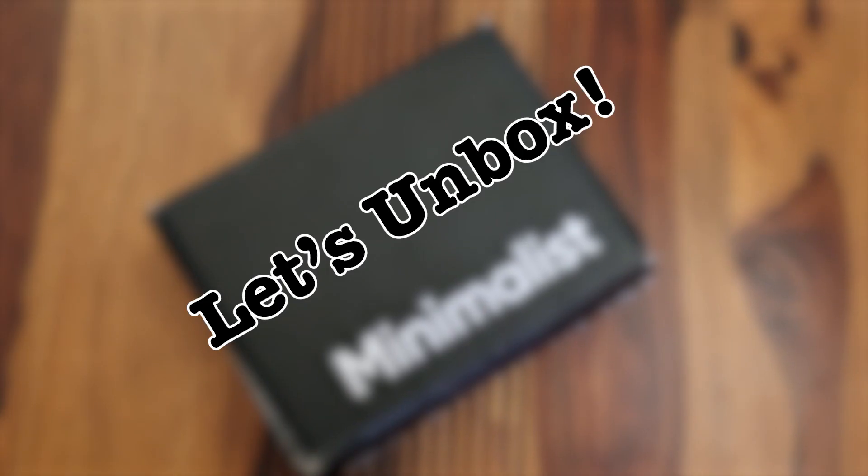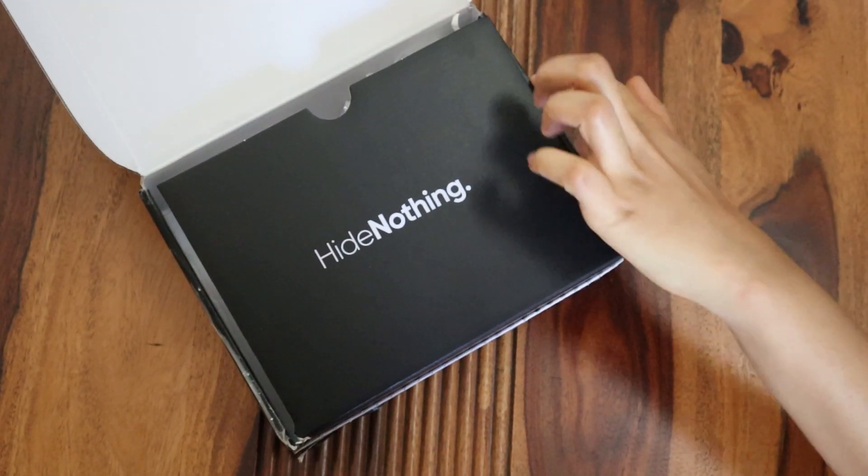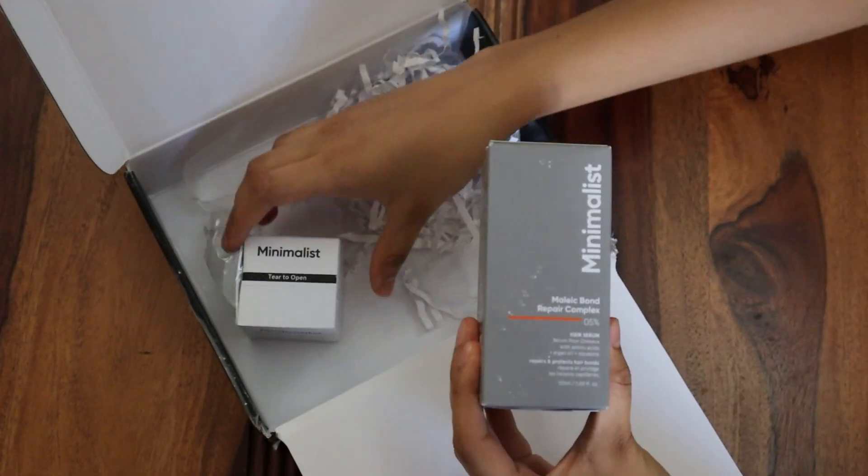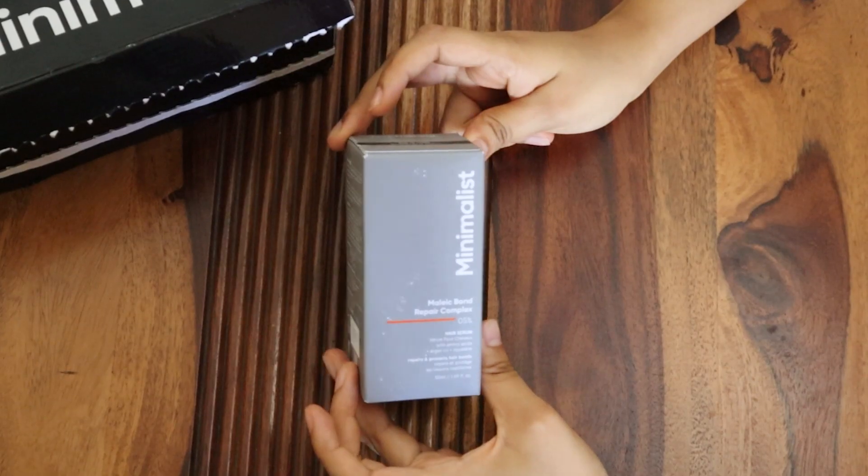Hey guys, I'm Sam. I spent the last two months testing out the Minimalist Maleic Bond Repair Complex Serum, which, full disclosure, I won in a giveaway. Thank you, Minimalist.